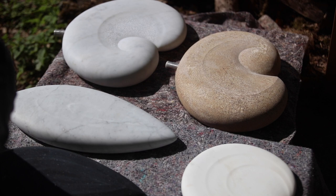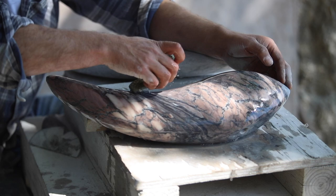Dominic's stones of choice are white Carrara marble, Ancaster weatherbed, darker Kilkenny limestone, Lunar Rosa marble, and bronze.